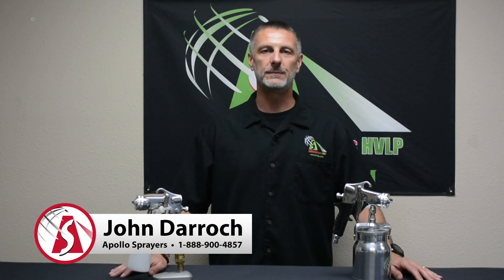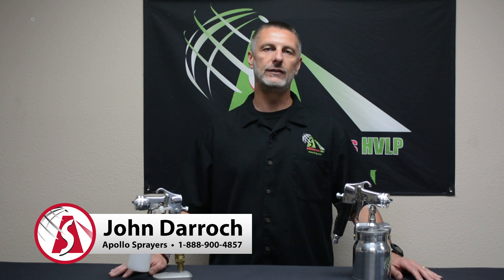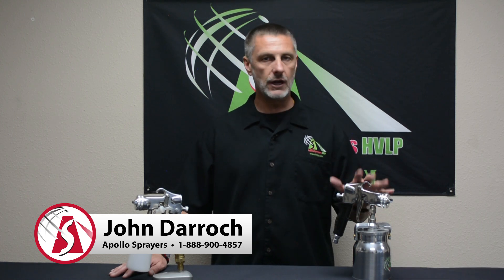Hi, this is John from Apollo Sprayers. Today we're going to reassemble the 5000 series spray gun. We've got two guns here: I have the 5011, which is the one quart version of the 5000 gun, and I have our 5020, which is the eight ounce airbrush version. Both guns are identical, so the only difference in the cleaning and reassembly is the cup assembly. So let's get started.